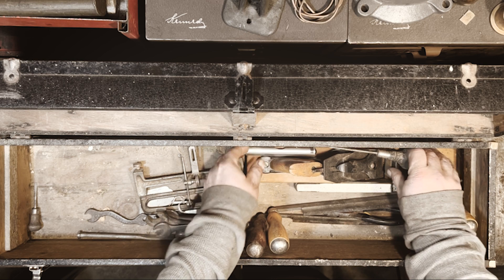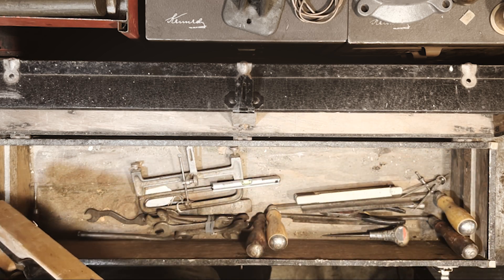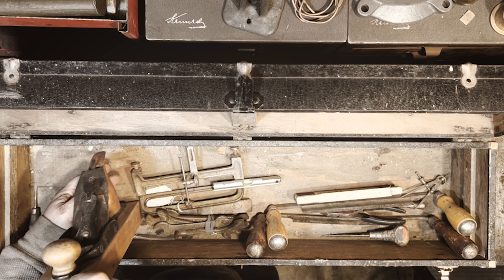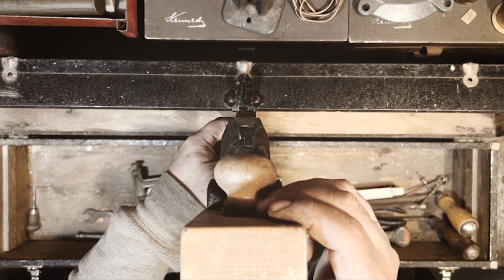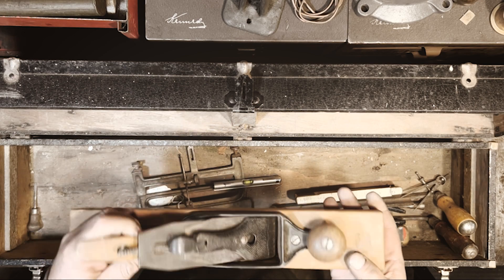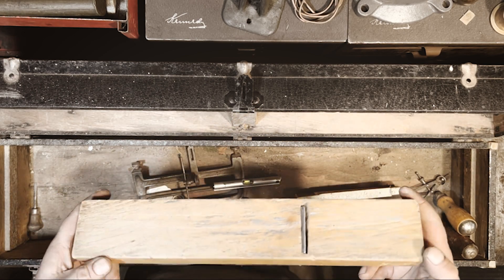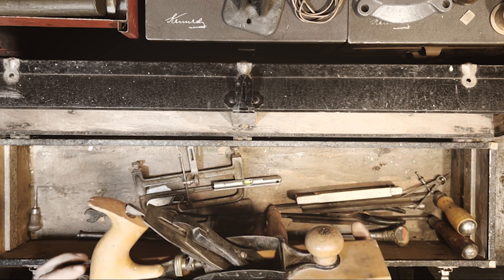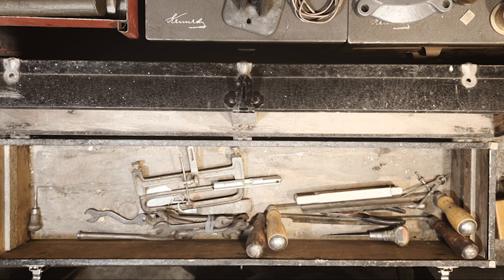Let's go with this other plane. Stanley Rule and Level Company, number 26 — I don't know if you can see that or not. It's in pretty okay shape. I don't really know how to tell on these, but I'll look into this one a bit. It's kind of cool — I'm not really a plane person.